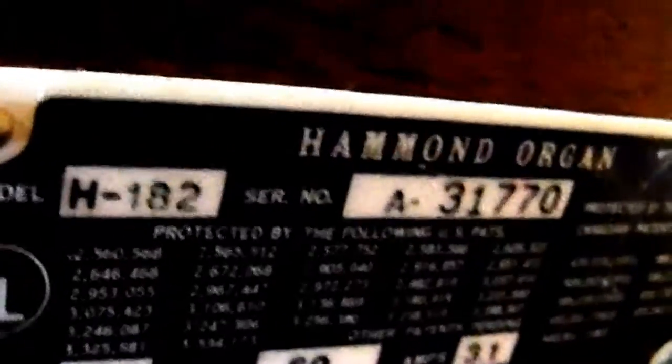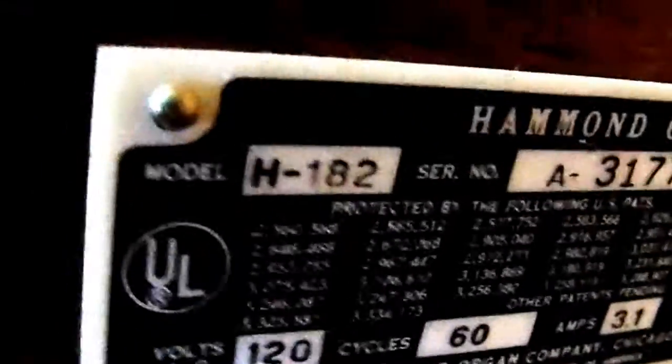We have this Hammond Organ H182 that I'm parting out. Here's the tubes glowing. This is the main amplifier. And here is the power amplifier.